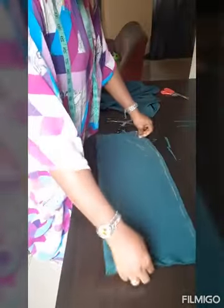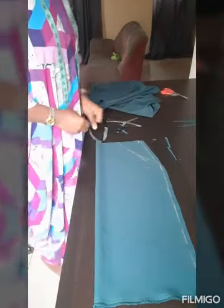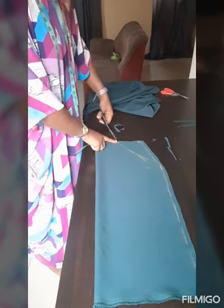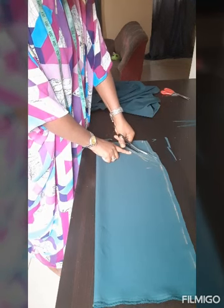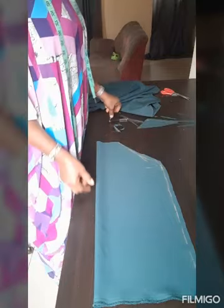Now this is the front panel we cut earlier. We're going to make a mark for the pocket — four and a half inches from the point where you'd normally have the dart. We'll make it flat to accommodate the pocket. It doesn't have to go all the way to the hip part, so that's it.